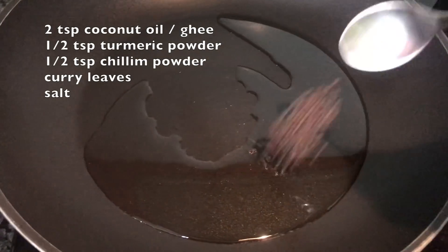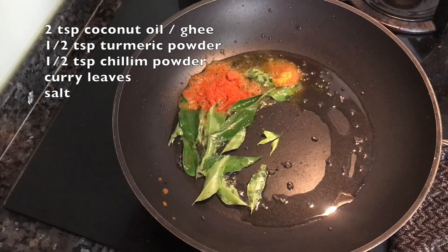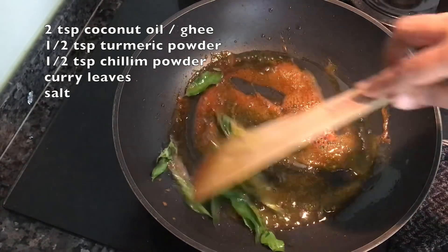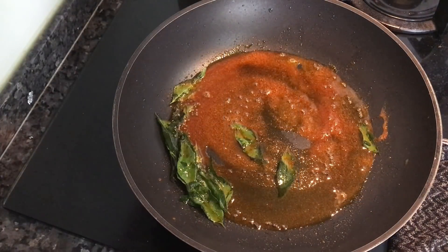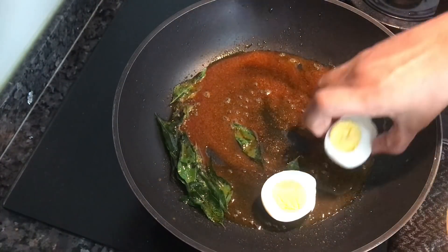Mix the eggs in a pan on a low flame. Then put it in the mix, and then put it in the mix again. Now we have to put the eggs in front.